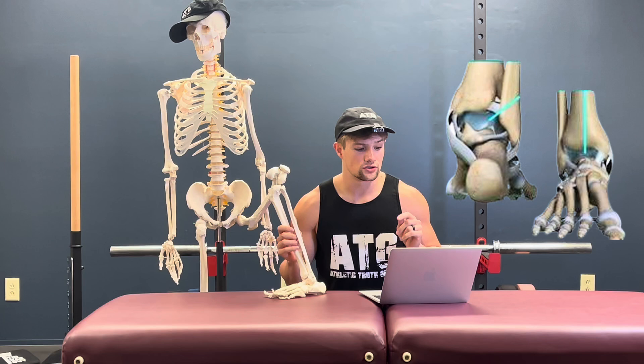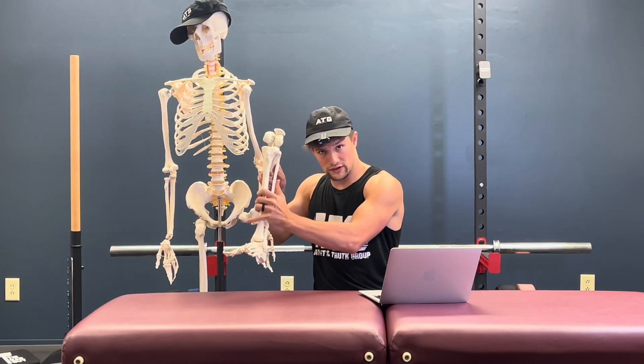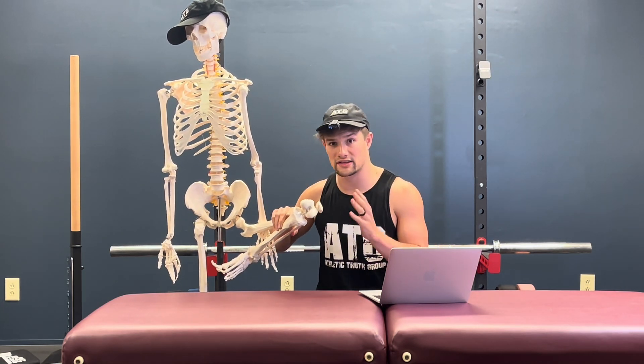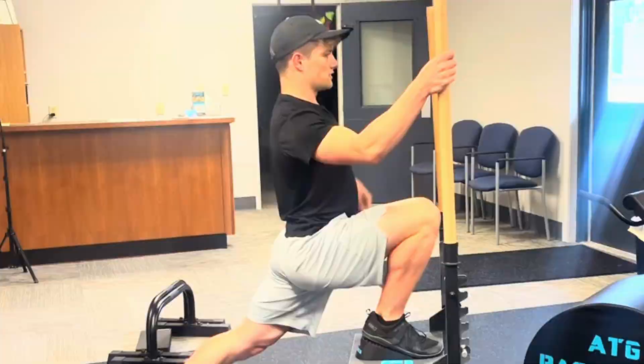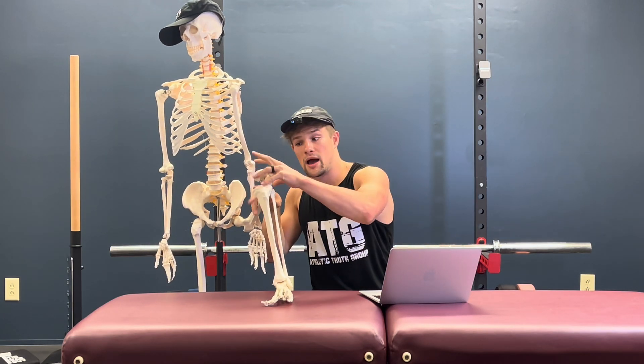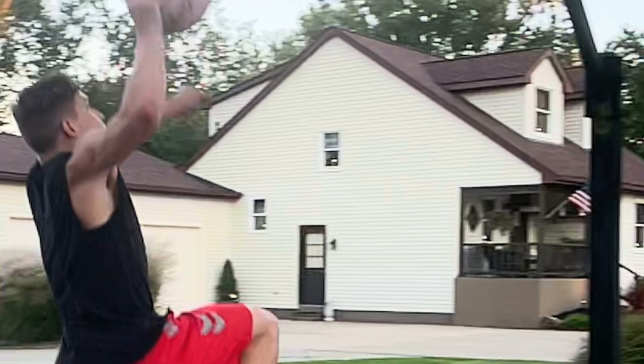Joint range training utilizing motions that force the joint capsule to overcome adaptive restriction is the foundation of all other training goals. This is why full range of motion training for the knee joint has led to so many successes with exercises such as the ATG split squat on the ATG system. We need a strong and mobile knee joint in order to have resilient muscles and tendons of that joint.